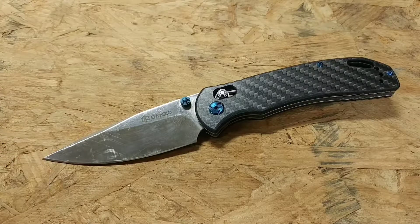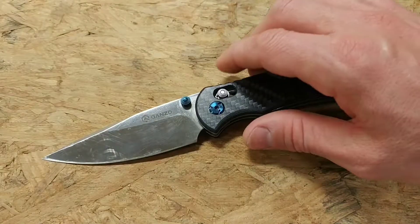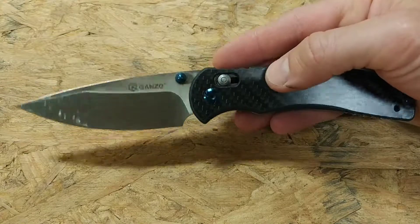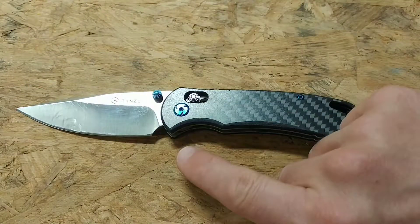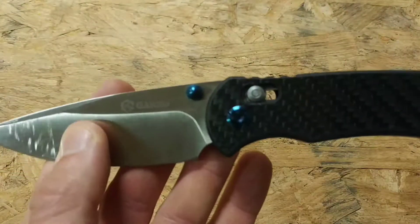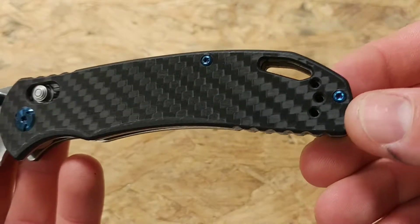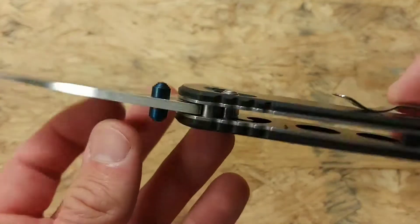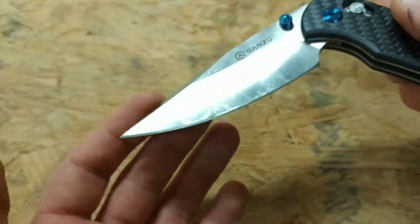One of the things I like is just how cool it looks. Having that carbon fiber handle with the blued hardware — you can see it right there — is really pretty. I really like how the blue highlights on the hardware look with the blade. This makes it look like a higher-priced blade than it is.